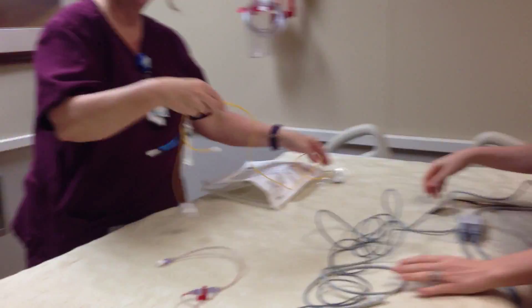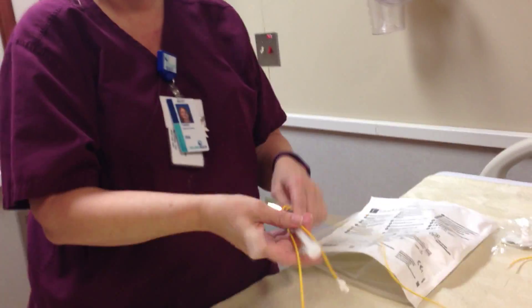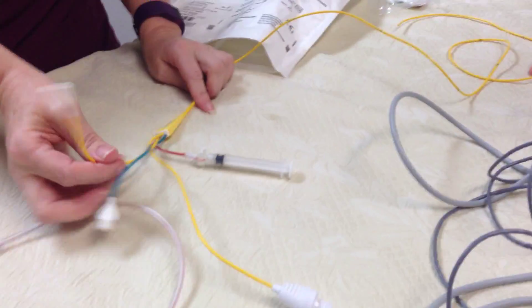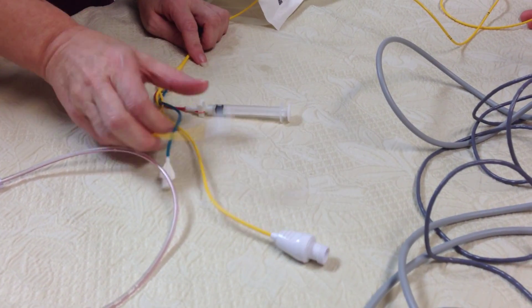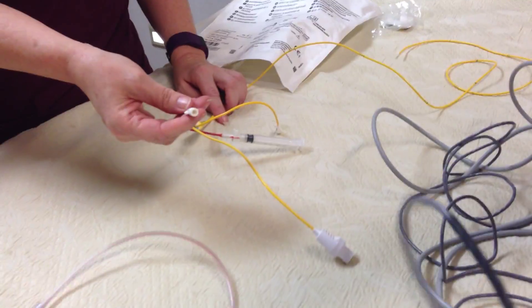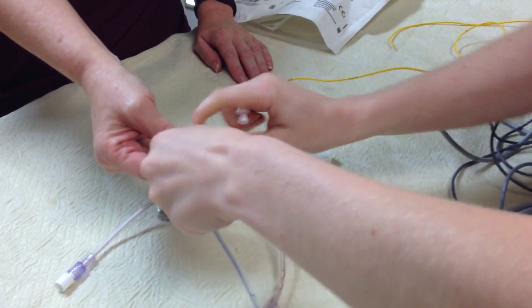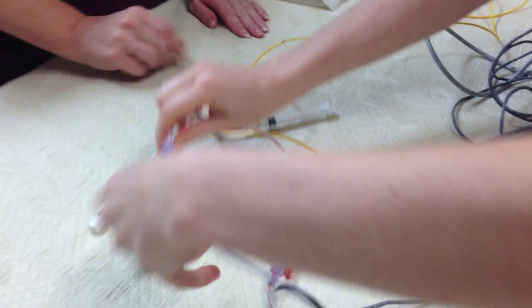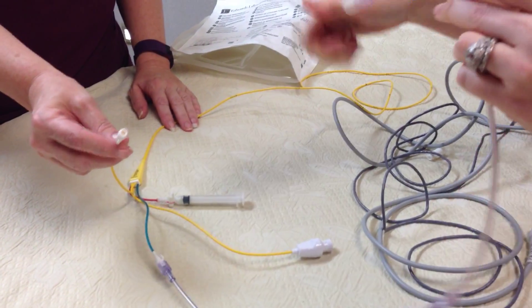Tumi is going to go over the SWAN. The doctors put the SWAN in the patient, and you will need to — or the physician may let you — connect your CVP and your PA ports. Connect your CVP to the CVP line with your cardiac output set up, blue to blue. Then connect the PA port, which is going to be the red one.